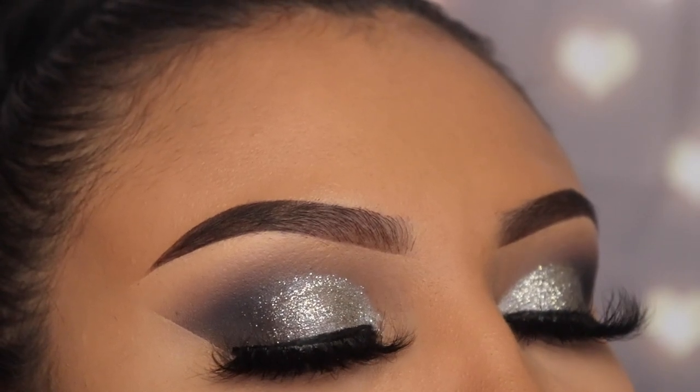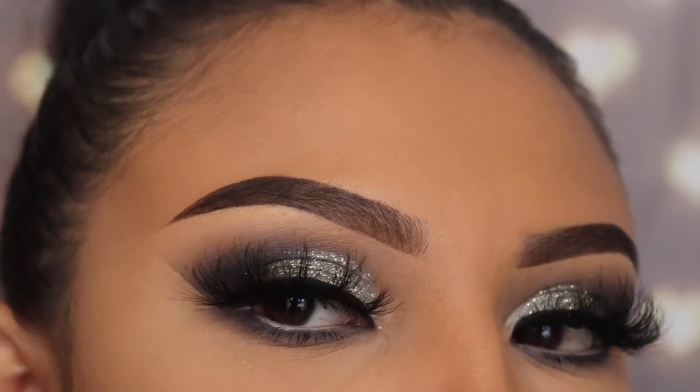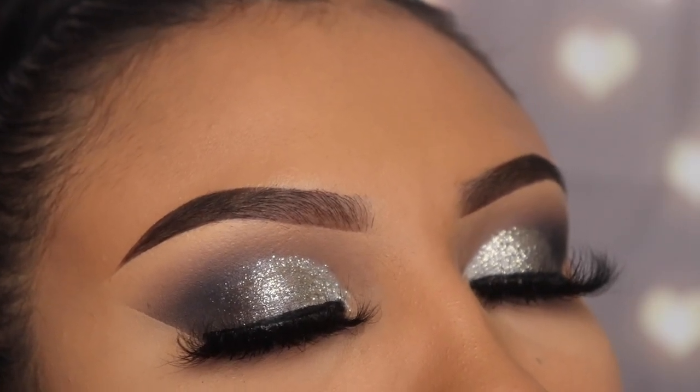Hey guys, welcome back to my channel. Today I'm going to be teaching you guys how to create this gray glam with glitter and I'm using the Morphe 18A Booyah Away palette. If you want to learn how to create this, please keep watching.